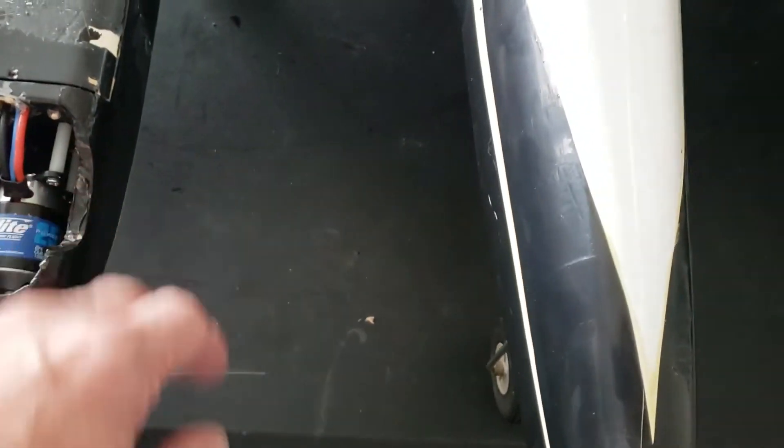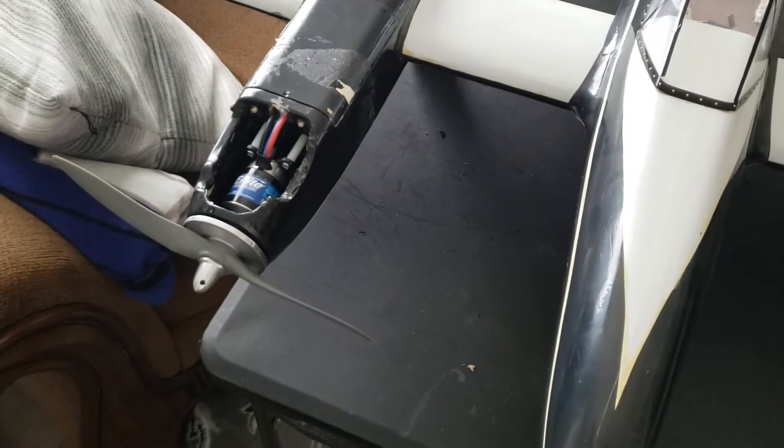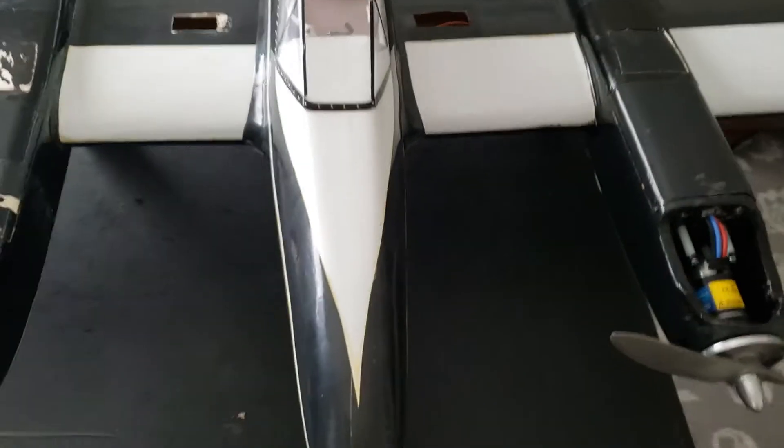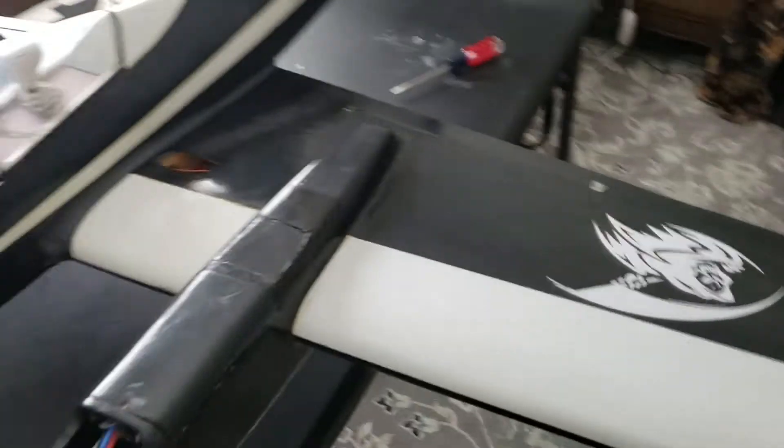I got to make sure — I think I'm going to have to put some vents in here. So I got to figure that out too. Maybe some vents on the side here to keep the ESC and the battery cool.